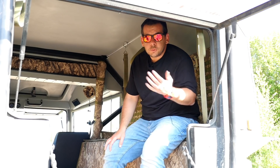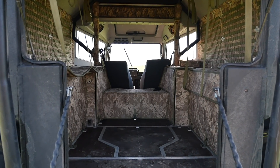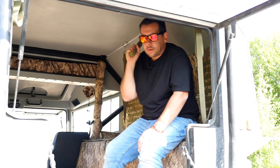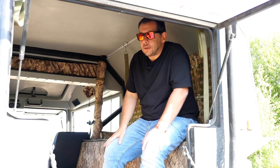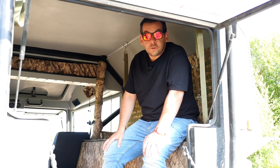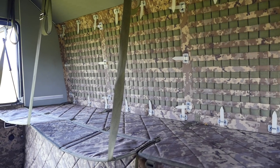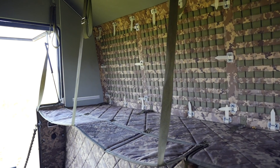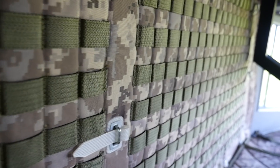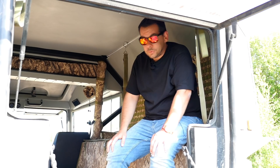Up to six people can travel in the Sherp - two in the front and four in the back, sitting on side benches and holding on to straps - holding on for dear life, because this thing does shake a bit when off-road. However, if you and a buddy go fishing, for example, you can sleep here: this unfolds like so, it's suspended, and those two benches can be used for sleeping.